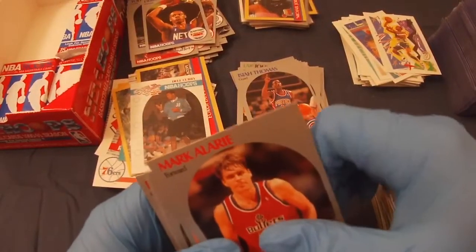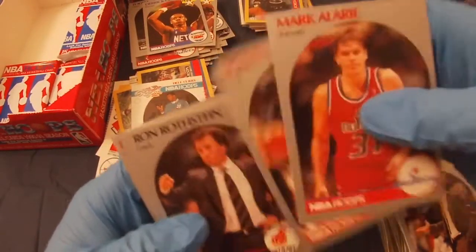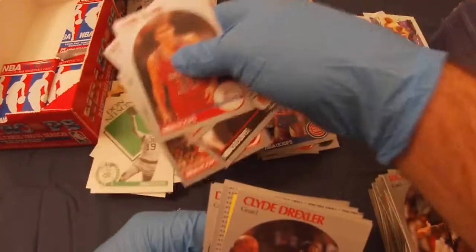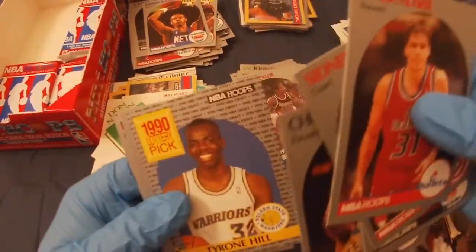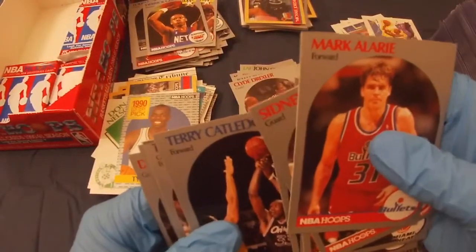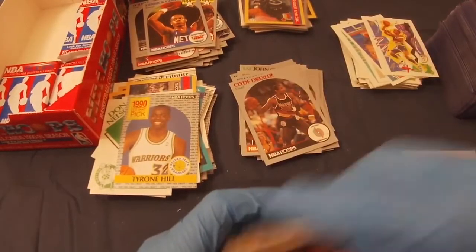Nice stack of empty packs. Mark Alari, Sidney Moncrief, Ron Rothstein, Glenn Rivers, Clyde Drexler — always love getting the Dream Teamers. Jerome Lane, Chuck Person, Tyrone Hill, Terry Catledge, Tony Campbell, Dennis Hobson, Don Chaney, Trent Tucker, and Bobby Hanson.